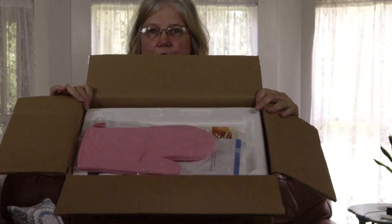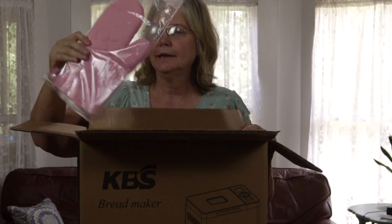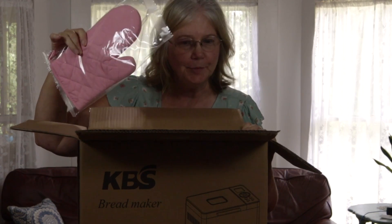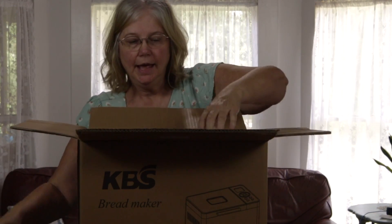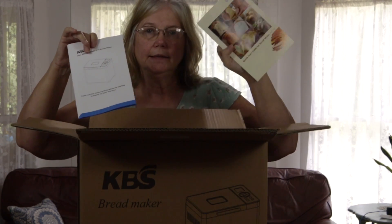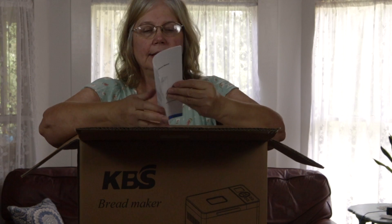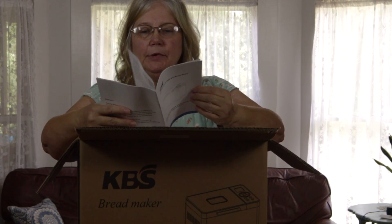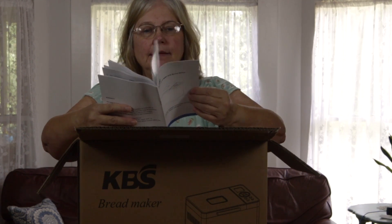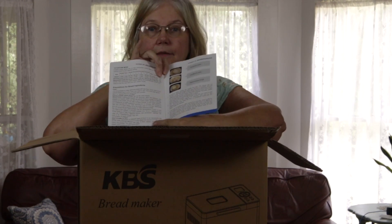The first thing in the box is a pink oven mitt — I like pink, so I'm good with this — and a user's manual and a get started guide. Some reviews said there weren't recipes and some said there were, and it looks like there are recipes in the user's guide, so that's good.